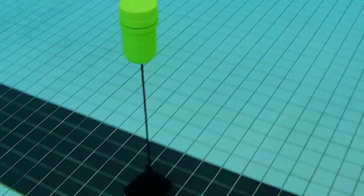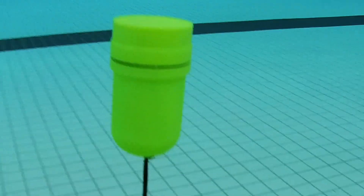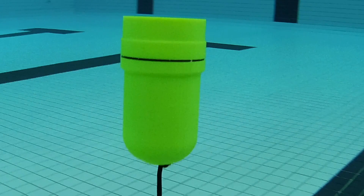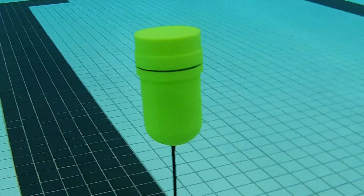The beacon can be configured to emit different audio cues including preset distances. Here the beacon is indicating that it's three meters away from the edge of the pool, so swimmers know how much further they have until they reach it.